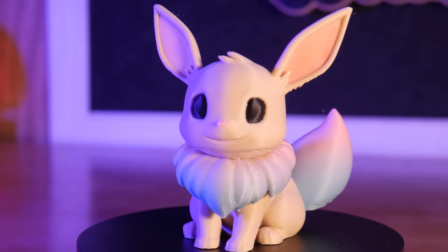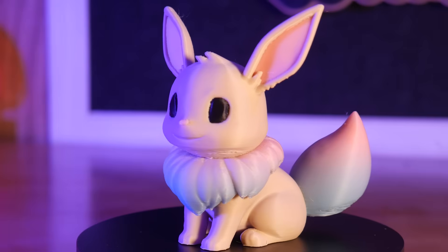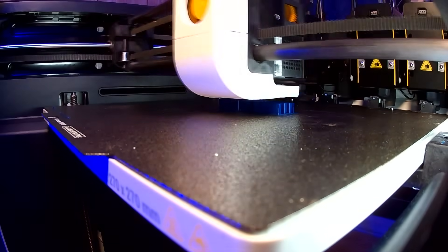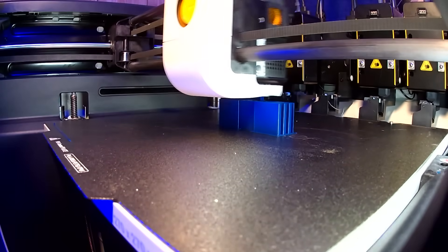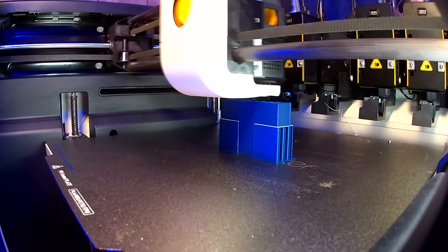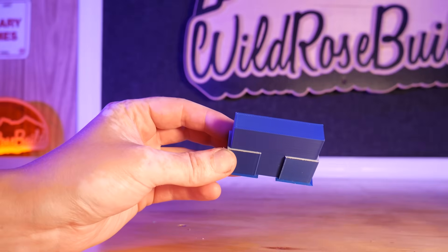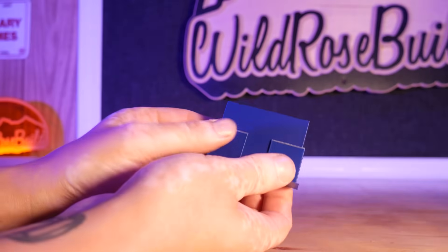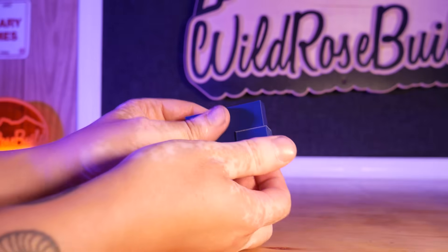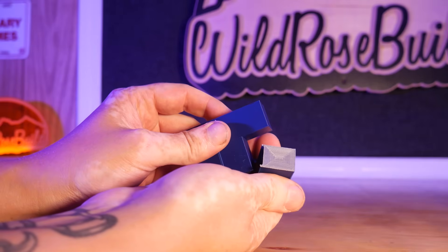This took only 6 hours of print time at a layer height of 0.16mm, which is amazing. To really illustrate how useful the PETG support interface could be, I modeled a T in Fusion and did some fine-tuning on my settings. Here's the result: perfectly supported overhangs with a great surface finish.